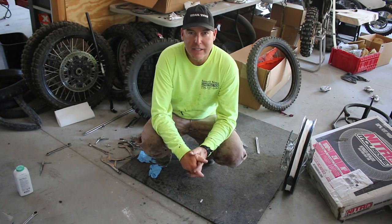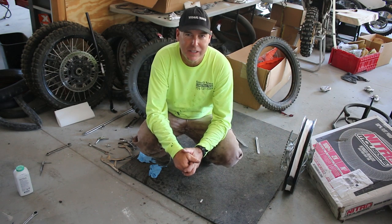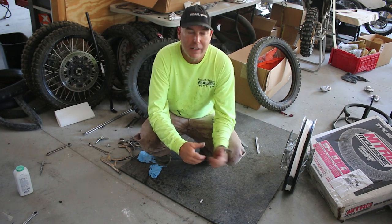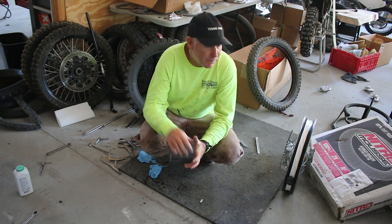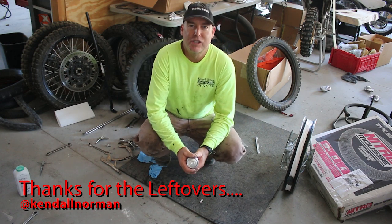I'm Jimmy Lewis with Dirt Bike Test and today I'm going to show you how to change a moose. I just did the front one, but that was too easy, so this is the rear one. I'm going to put a big moose in a Kenda Equilibrium tire, so it's a little bit more difficult. Totally unscripted as usual — mooses are a hard job.